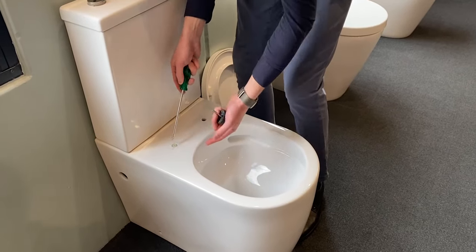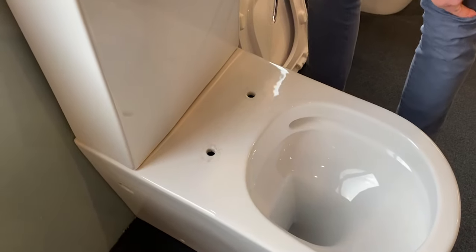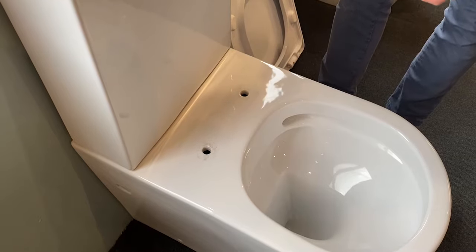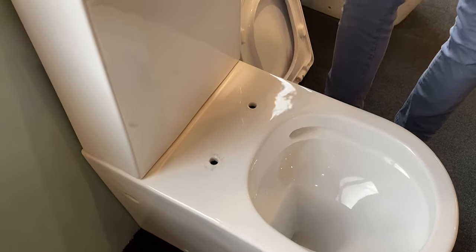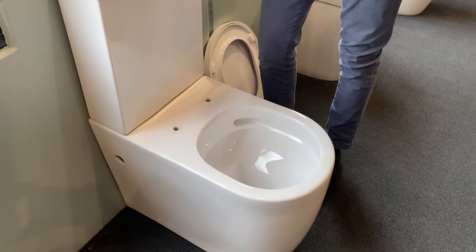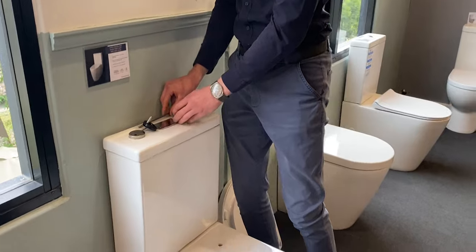Now these components here you may not be able to get them out — they may fall into the underside of the pan. In that case, on your new toilet seat, you need to make sure you get a new fixing kit, which normally comes free with the toilet seat, so you don't need to access the underside of the pan. That's how to remove a toilet seat.